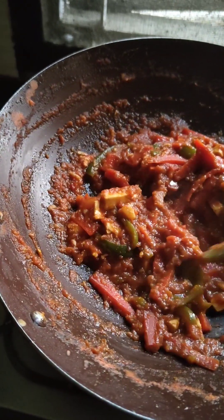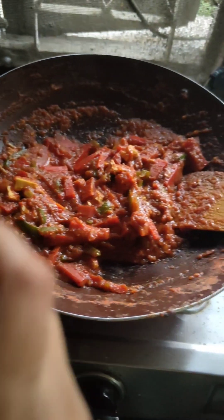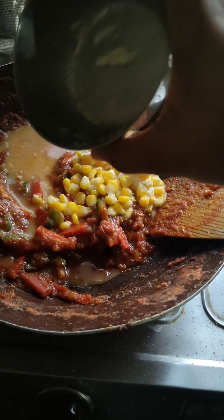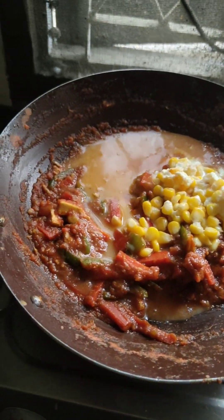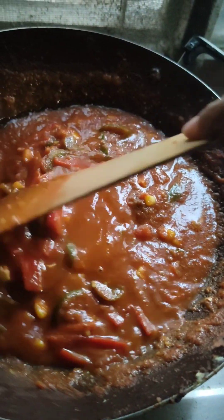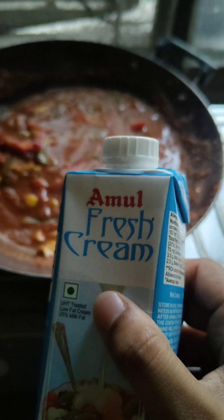It is almost done, but I have tasted a little bit of sugar. It will add more flavor into it. This is almost done. I am going to add cream.